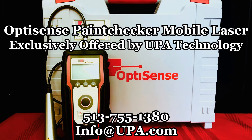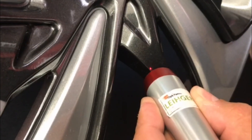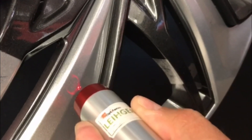The OptiSense Paint Checker Mobile Laser, exclusively offered by UPA Technology. Call or email us today for additional information or to set up a demonstration. The OptiSense Paint Checker Mobile Laser is a non-destructive, no-contact measuring device for the measurement of virtually any organic coating's thickness, regardless of substrate, wet or dry.